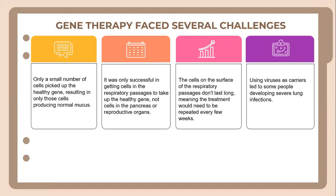Gene therapy faced several challenges. Only a small number of cells pick up the healthy gene, resulting in only those cells producing normal mucus. It was only successful in getting cells in the respiratory passages to pick up the healthy gene, not cells in the pancreas or reproductive organs. The cells on the surface of the respiratory passages don't last long, meaning the treatment would need to be repeated every few weeks. Additionally, using viruses as a carrier led to some people developing severe lung infections.